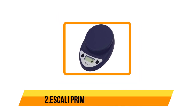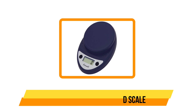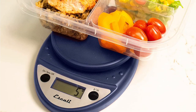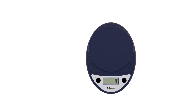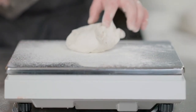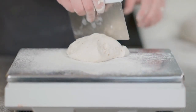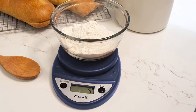Our second option is the Escali Primo Digital Food Scale — inexpensive and reliable. The Escali Primo Digital Scale is a simple, durable, and accurate choice for any kitchen. A straightforward two-button operating system and sealed control panel make clean-up easy. The display and controls are sealed under a protective shield to guard against accidental spills. The ever-important tare feature allows you to reset the scale to zero, which means you can subtract the weight of the container or add multiple ingredients to any measurement.